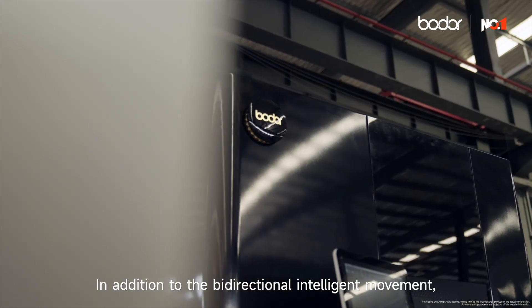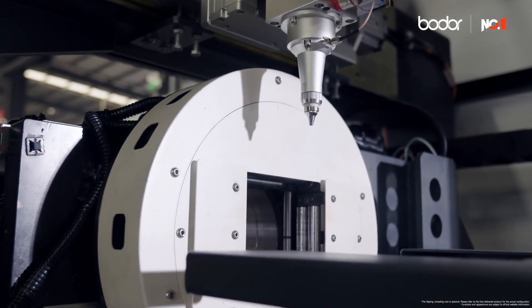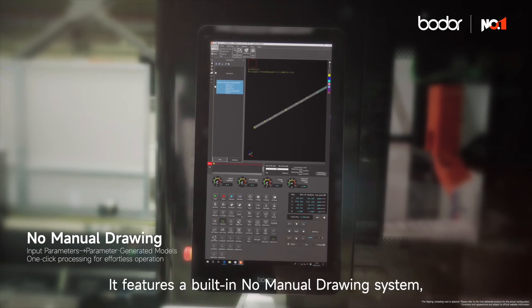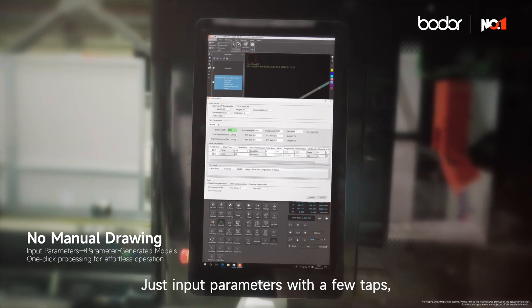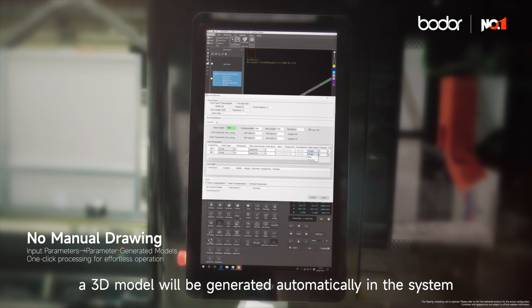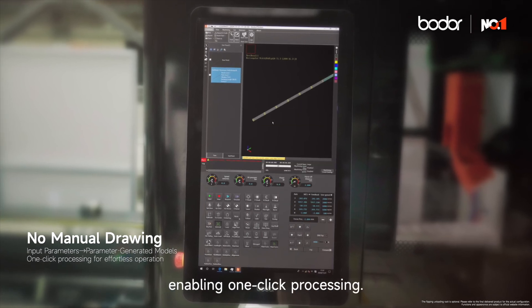In addition to the bidirectional intelligent movement, the S-Series has multiple advantages to further unleash its performance. It features a built-in no-manual drawing system, letting you say goodbye to manual drawing — just input parameters with a few taps. A 3D model will be generated automatically in the system, enabling one-click processing.